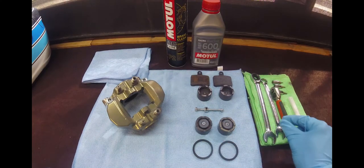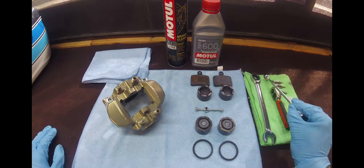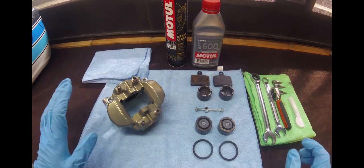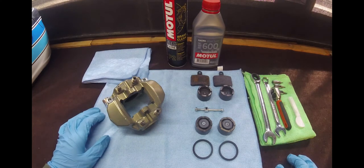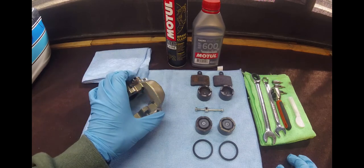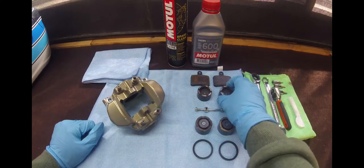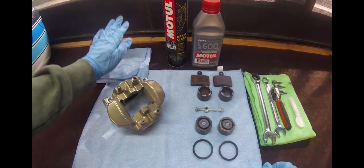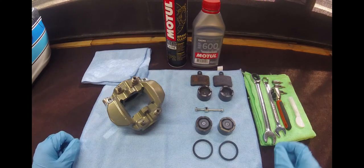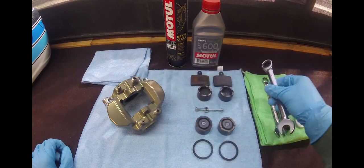First of all, what you're going to need to do is remove your caliper from your kart using a 13mm ring spanner. Once we got to that point with the pads out, the easiest way — as I don't have a compressor here — is to leave it attached to your lines and just pump your brake pedal until the pistons pop out. Once they've popped out, make sure you've got a rag or something to soak up any excess fluid. Then with the 14mm, remove the brake lines.